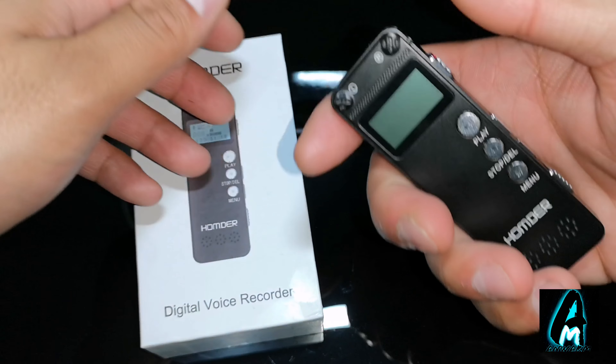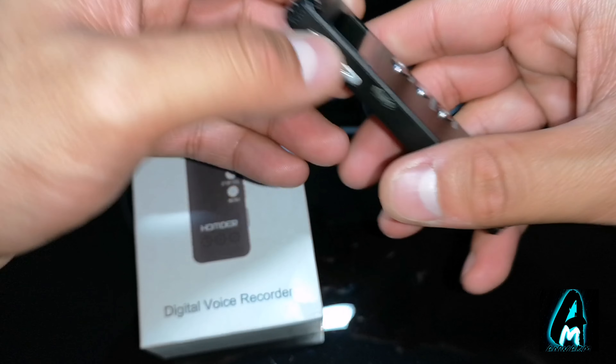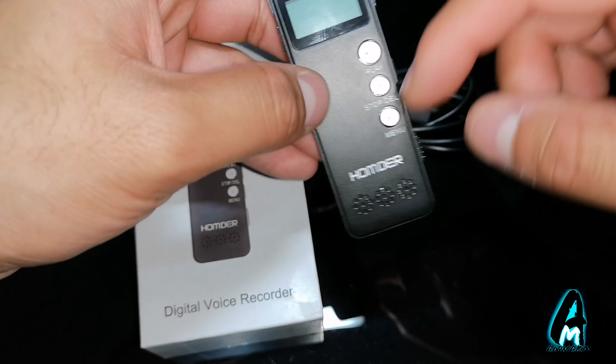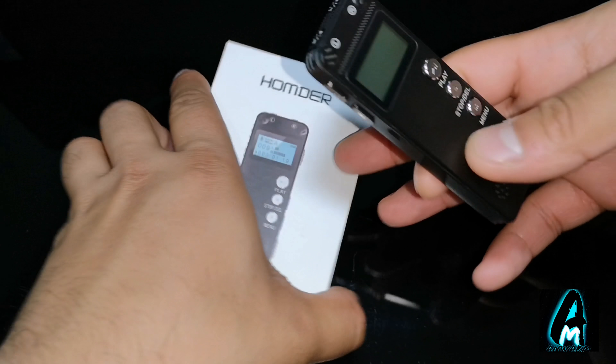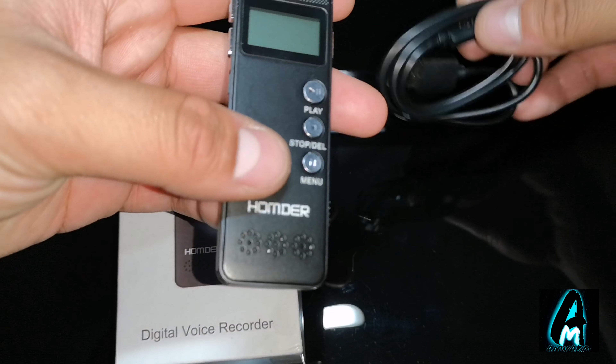As you can see, it is very compact and easy to hold. You can see that it captures voices through this way, and the voice comes out this way as well, so it has built-in speakers. It does have good features that I want to go through. When you purchase it, you'll get a micro USB charging cable that charges it up.